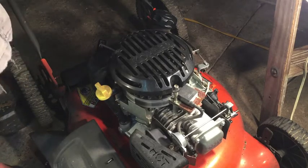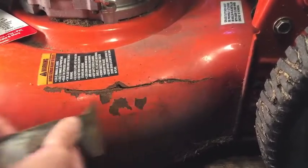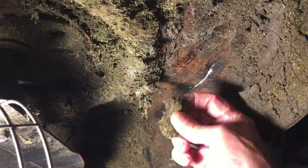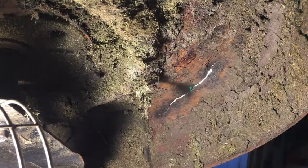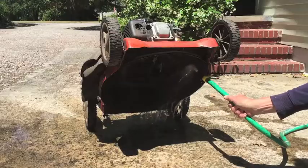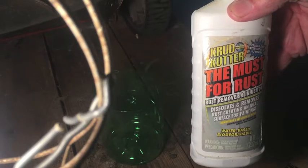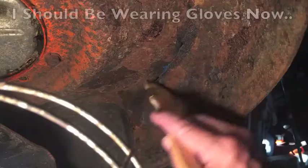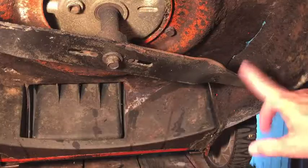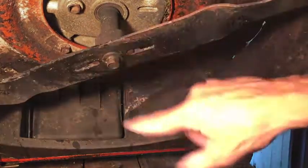It runs — somebody gave away a perfectly good lawnmower that just needs some TLC. They cut the grass when it was wet and left it stuck on the underside, and I guess that led to all this rust. I have to rinse it out with a garden hose, put some rust inhibitor on it, and patch the crack up with JB Weld. I also didn't notice earlier, but the blade is on upside down — the cutting edge should be facing forward and it's on the back side. I have to take that off and spin it around.